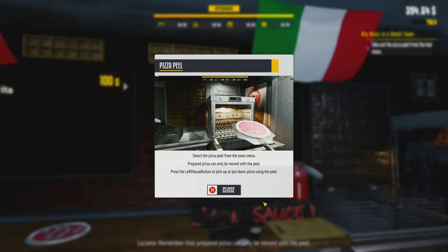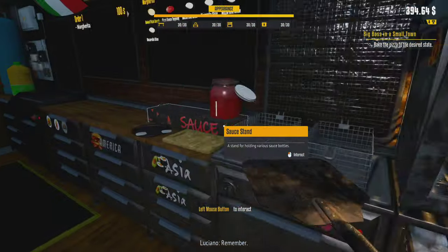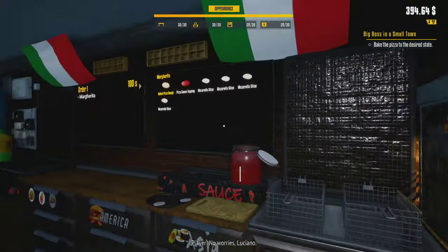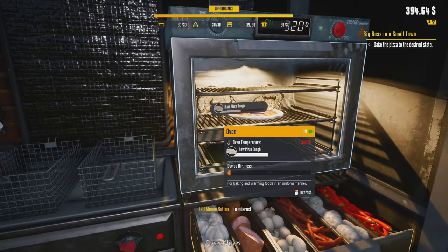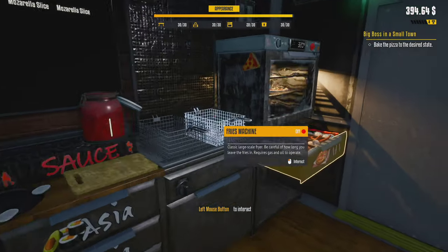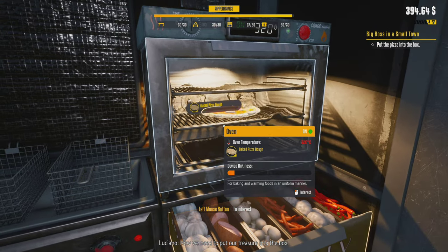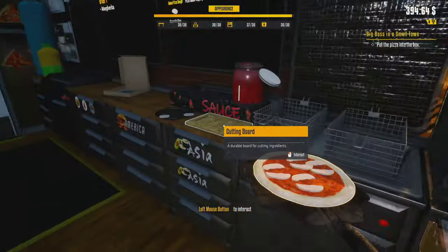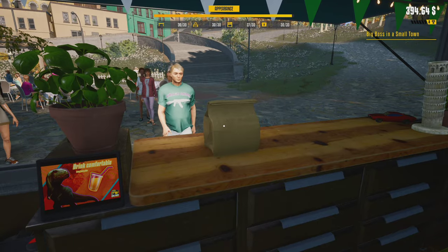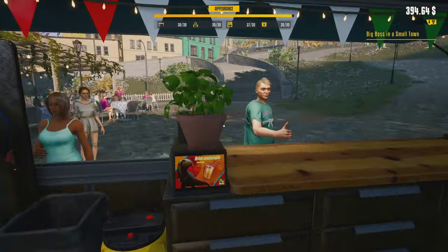Luciano says I have everything. Take out the pizza peel — prepared pizza can only be moved with the peel. To bake our beauty! Remember, when you make pizza you need to keep your eyes on it — it can quickly turn into burnt charcoal. Baked pizza dough! The oven is super hot. In the meantime, prepare the pizza box on the table. Into the box — boom! 19 bucks, enjoy your pizza! The first pizza is done — Bravissimo!